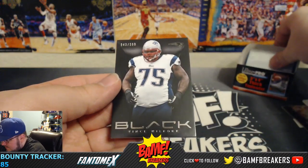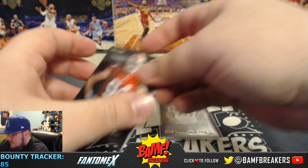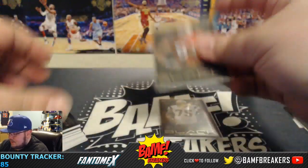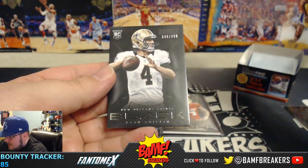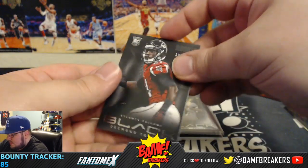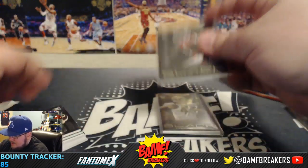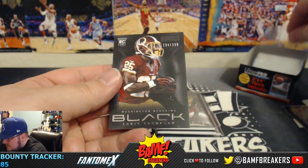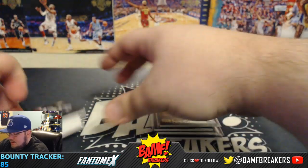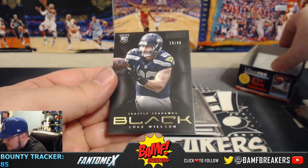Alright, we got Vince Wilford numbered to 299. Justin Smith to 299. Ryan Griffin to 299. Desmond Trufant to 299. Chris Thompson to 299. And Luke Wilson to 499.